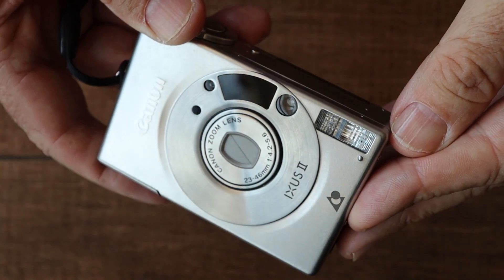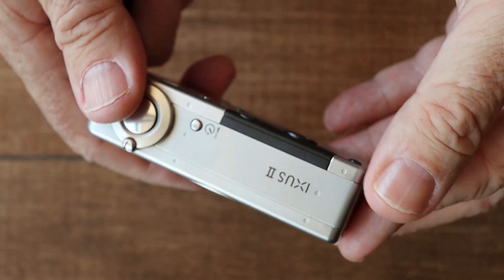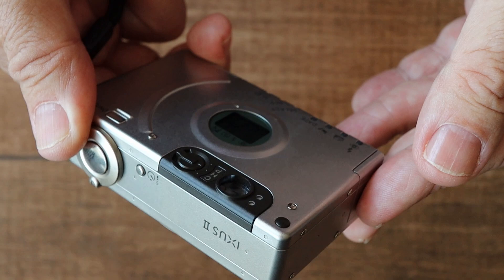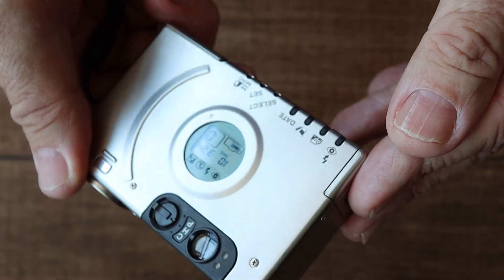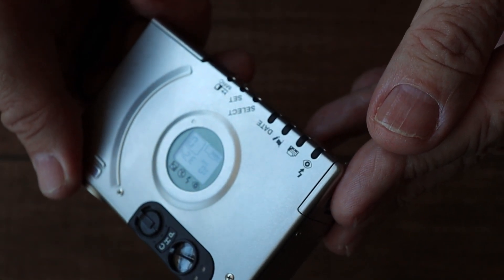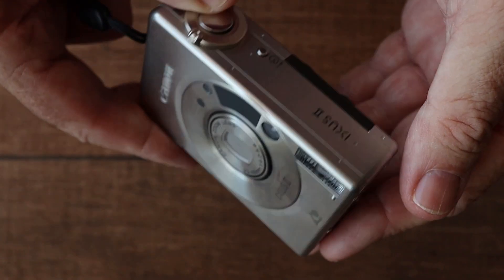This is the Canon Ixos II, known in some geographies as the Canon Elf II. I bought it in 1996, just after it was released — it was an impulse buy. At the time, I was using a Canon A1 35mm camera. I bought the small Ixos to take out in the evening or other times when I didn't want to carry around a bulky SLR system.